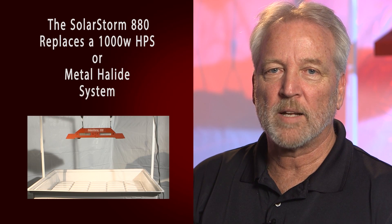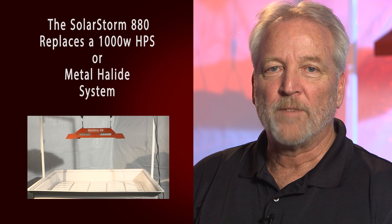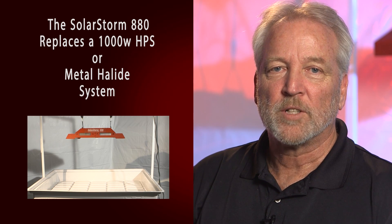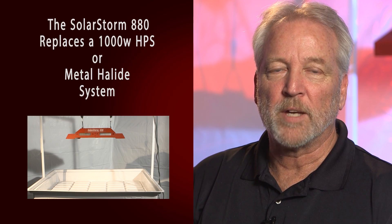The SolarStorm 880 is designed to replace a 1000-watt HPS or metal halide system. It's great for large-size grow operations. It can be used on a light mover to cover an even larger area and get better results.